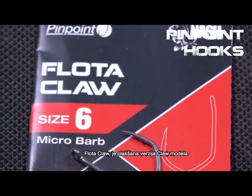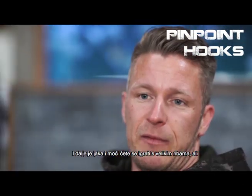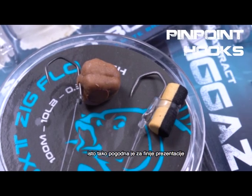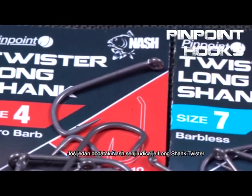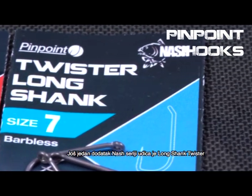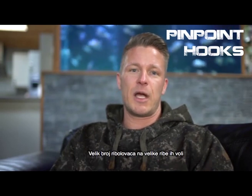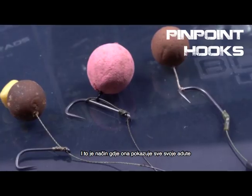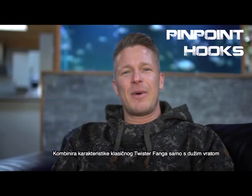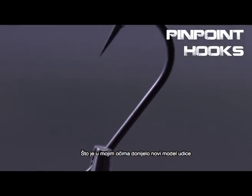The Floater Claw is a lighter version of the Claw itself. It's still strong and you can play a big fish with it, but on the other hand it's suitable for a fine presentation. Another addition to the Nash hook range is a long shank twister. Long shank hooks are known for their flipping and turning capabilities and many big fish anglers love them. It was designed with bottom bait fishing in mind and combines the features of the beloved Funk Twister with a much longer shank, which results in an exciting new hook pattern.